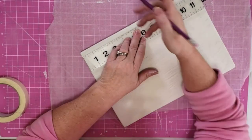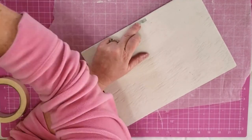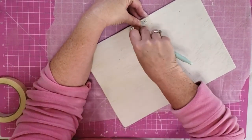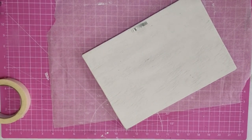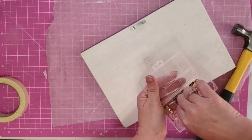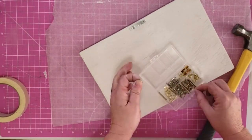Now I'm going to put my hanger on my board because once I get all this stuff on the front it's not going to be easy. I figured out where the center was, marked where my little nails were going to go, then I took it outside and nailed these on because nailing on this little table does not work out very well at all.